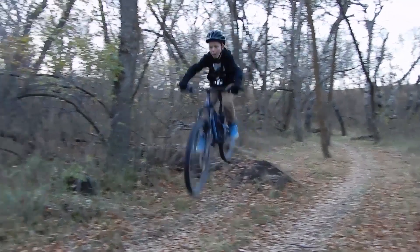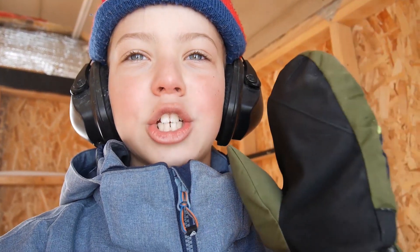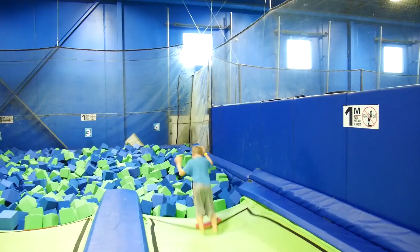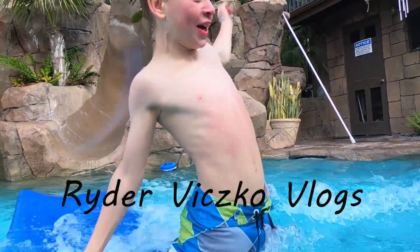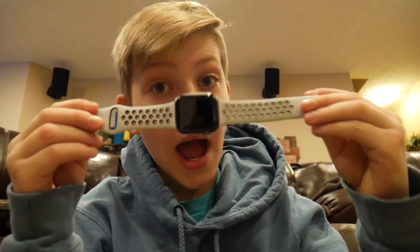What is up everyone, welcome back to a new video. Let's jump right in, skip everything and get right into it. Make sure you like, subscribe if you enjoy the video, share with your friends. Got a very exciting video today regarding Apple products, let's go — Apple watches.